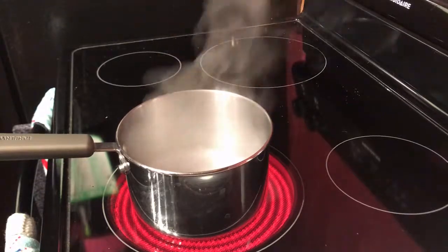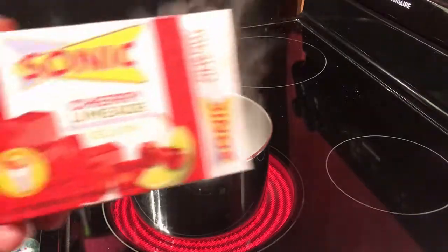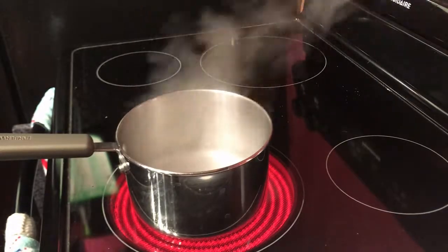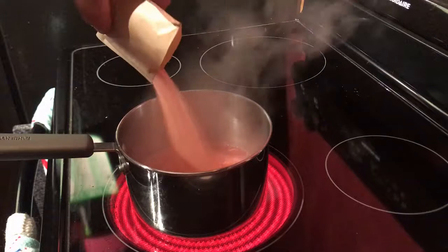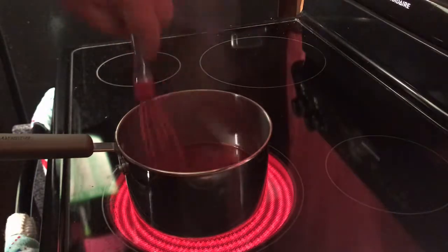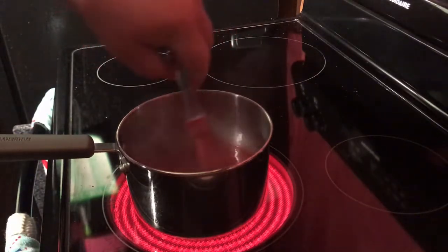Today we're going to make moonshine jello shots. We're going to use Cherry Limeade Sonic. What you do is prepare like normal — directions stay on the side. Get it boiling, then dissolve. Make sure you're stirring so you don't burn it.